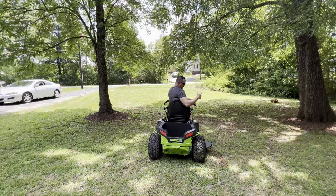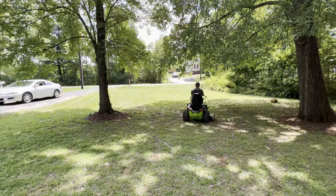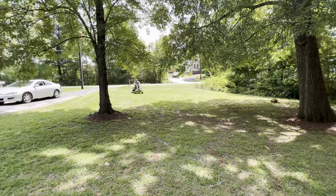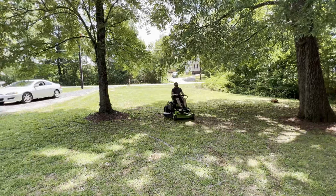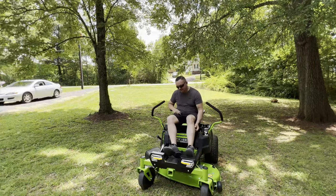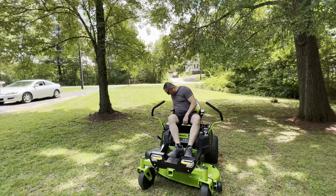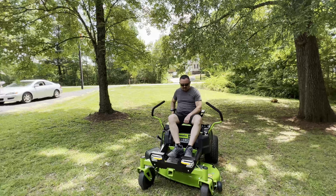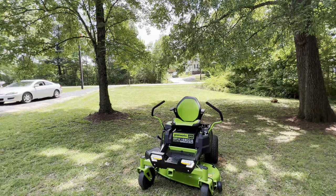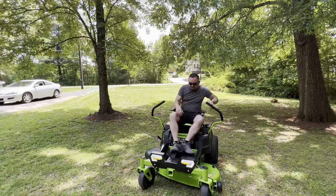All right guys, here's sports mode. As you can see, it's much faster in sports mode. I don't think I can mow with it that fast — I've got too many bumps and ruts in the yard. Let's see what the headlights look like. Pretty cool, pretty cool.